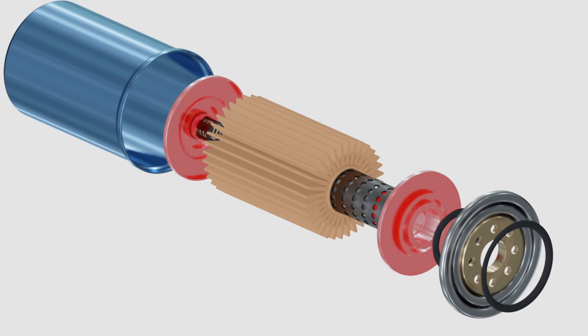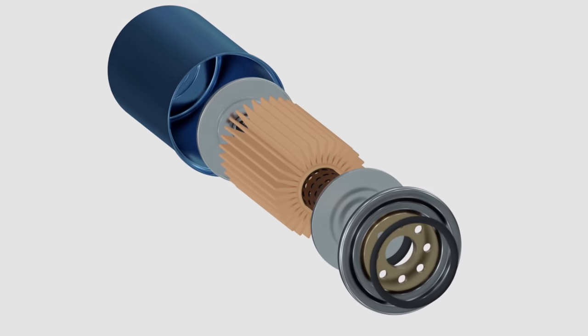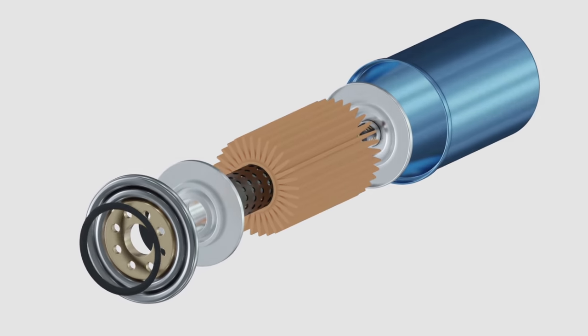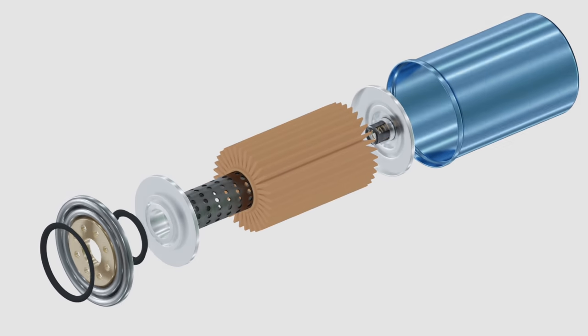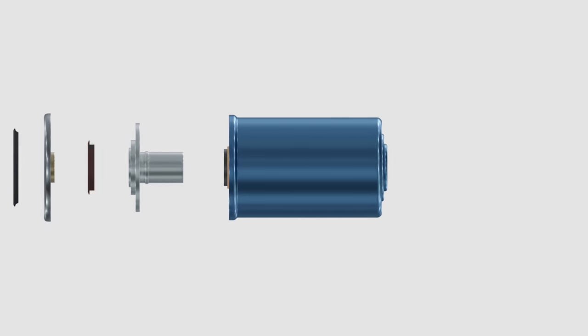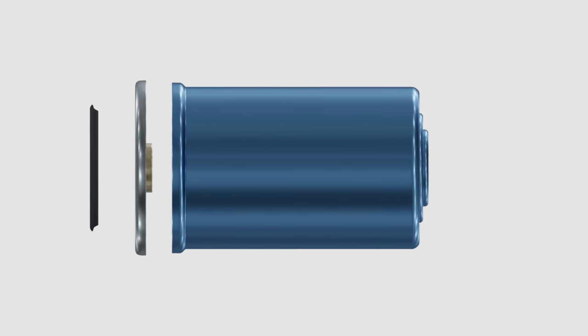Then you have the two end discs on each side of the oil filter. They're made of metal or fiber, and they prevent unfiltered oil from passing into the center tube and into your engine. Some oil filters don't have end discs but use a sealant instead. The anti-drain back valve is a rubber valve with a flap — when your engine is off, the valve flaps shut to prevent oil from seeping back into the engine and the oil filter.